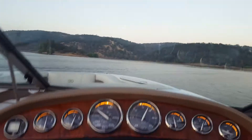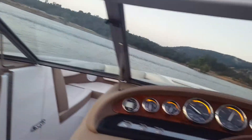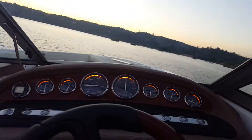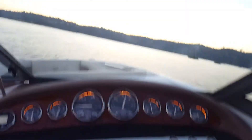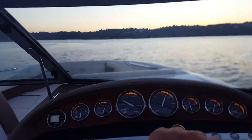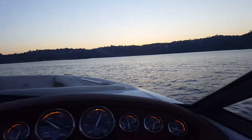Going back over the boat wake. Very smooth and quiet as expected. Back over the wakes again — no problem. Handles it just like a Cobalt does.